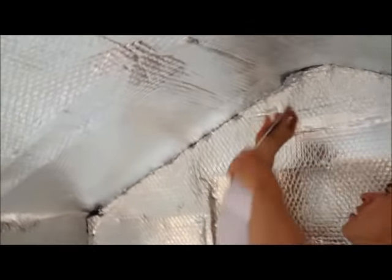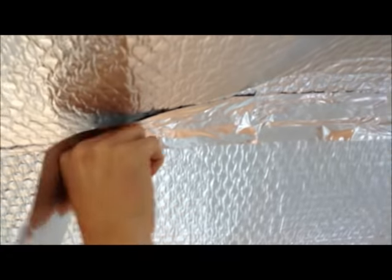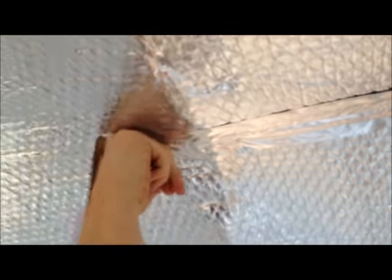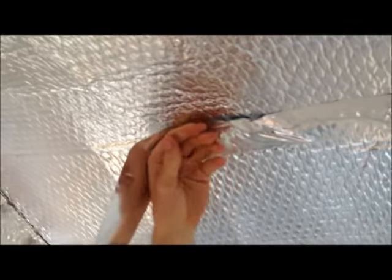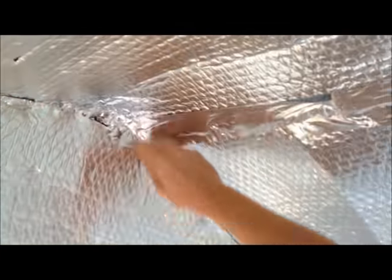It's really important to seal all joints and overlaps to maximise the Ecotec's performance. You can either leave the insulation uncovered, or if you have a workbench in there, you can clad with plywood as preferred. By leaving the roof uncovered, this also helps to provide the shed with much improved natural light.